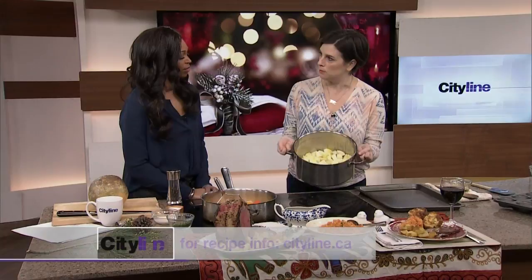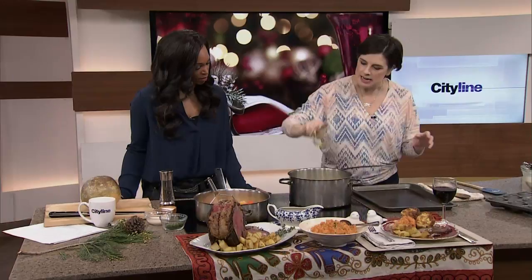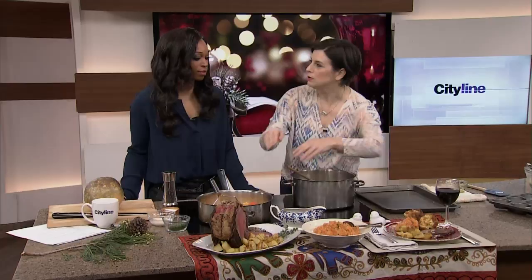Then give them a little dance — shake them — which loosens up the edges and makes them a bit starchy. When you add a little oil, it soaks into the potatoes. Then into a really hot oven, 450 degrees, and they'll be crispy. It's perfect timing because your roast is resting for 45 minutes while the potatoes and Yorkshires cook.